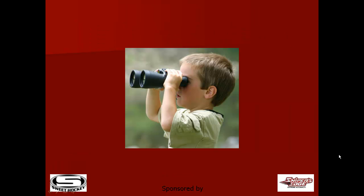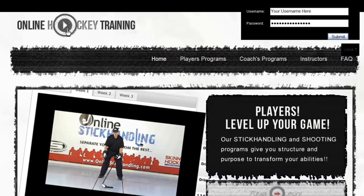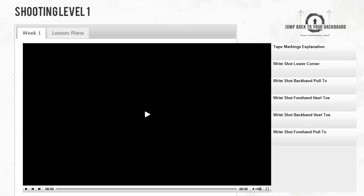Let's take a look at how the whole program hangs together. Go to OnlineHockeyTraining.com, enter your username and password, and click submit. This will take you to your dashboard. On the right-hand side you can see Shooting Level 1 Week 1. Click here. A video player will appear and you'll see two tabs on the top toolbar — Week 1 and Lesson Plans.